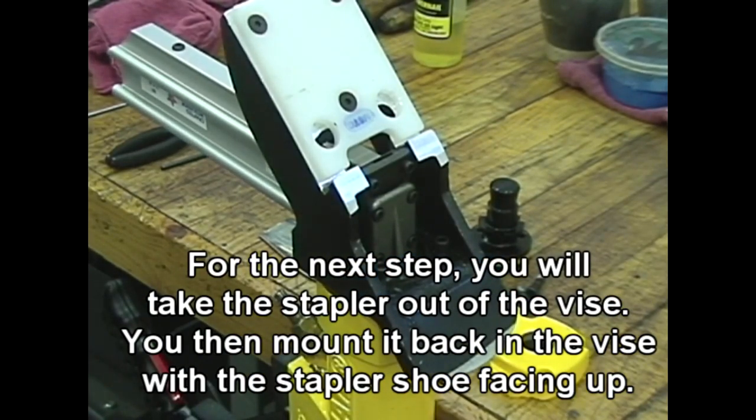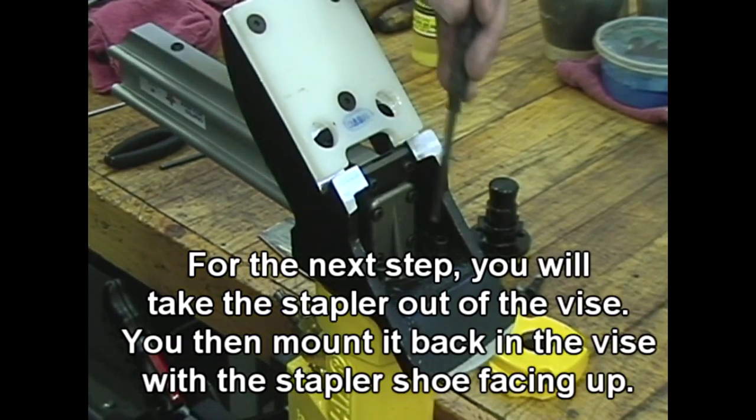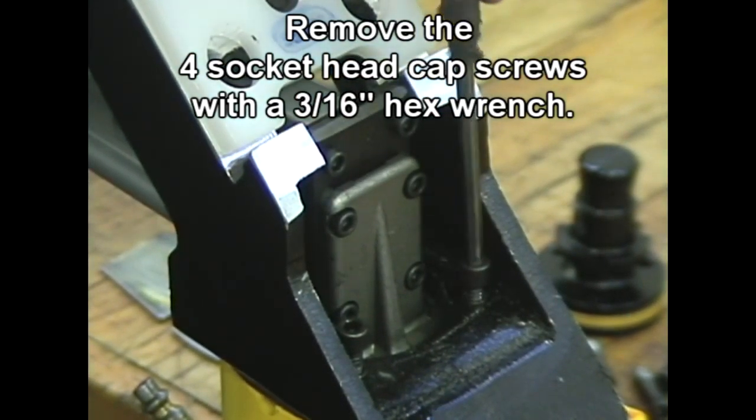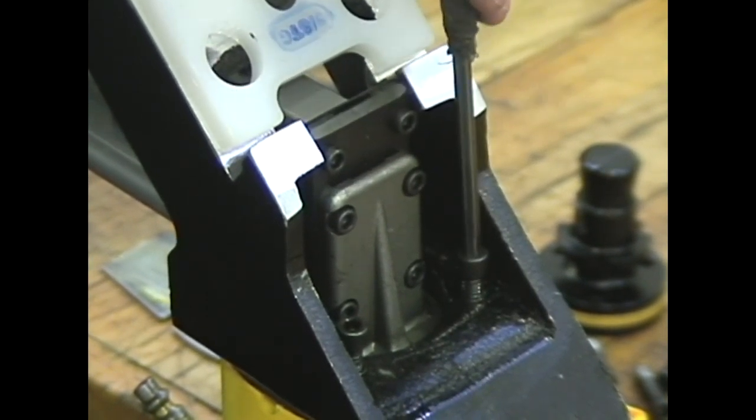For the next step, take the nailer out of the vise, then mount it back in the vise with the nailer shoe facing up. Remove the four socket head cap screws using a 3/16 hex wrench.